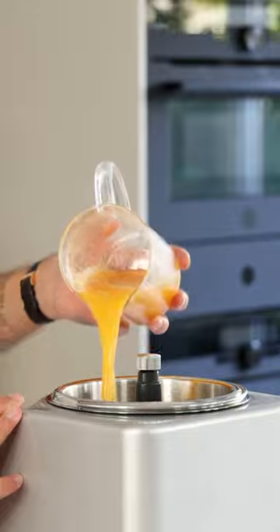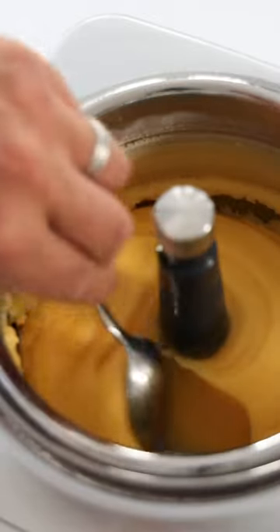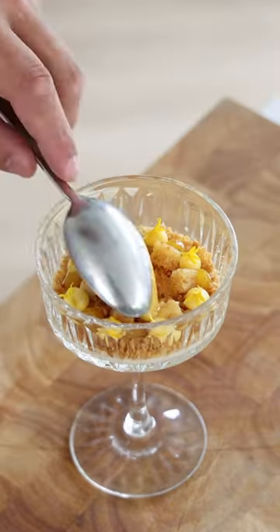Then pour it into an ice cream machine and turn it into a beautiful sorbet. It's best to serve the sorbet as soon as possible, but otherwise keep it in a freezer that's around minus 12 degrees Celsius.